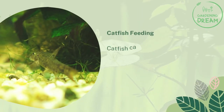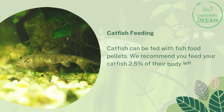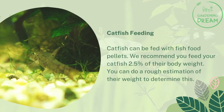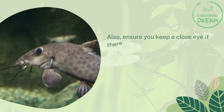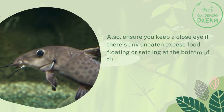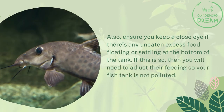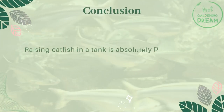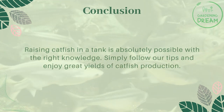Catfish can be fed with fish food pellets. We recommend you feed your catfish 2.5 percent of their body weight — you can do a rough estimation of their weight to determine this. Also ensure you keep a close eye on any uneaten excess food floating or settling at the bottom of the tank. If this occurs, you will need to adjust their feeding so your fish tank is not polluted.